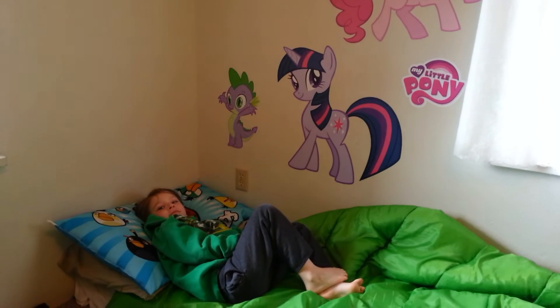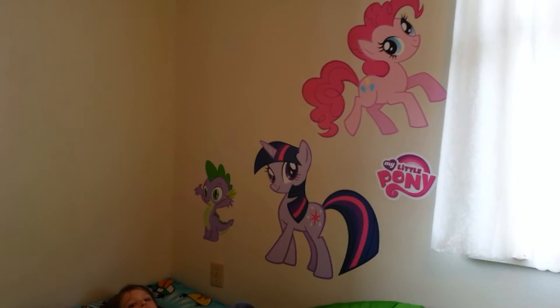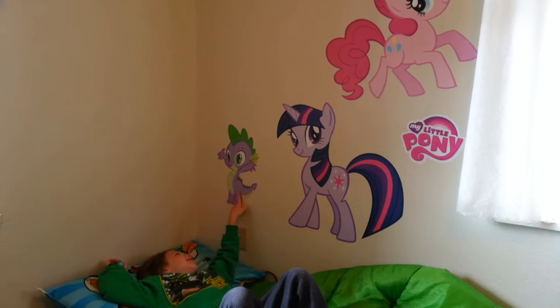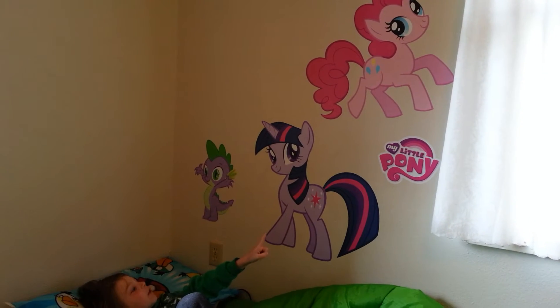Archimedes is camping out in our room for a little while. He's still kind of nervous about being in the new house. And he has put up ponies. Medes, who are those? That's Spike. That's Twilight Sparkle. Oh, that's Pinkie Pie. That's the symbol of the video starting.